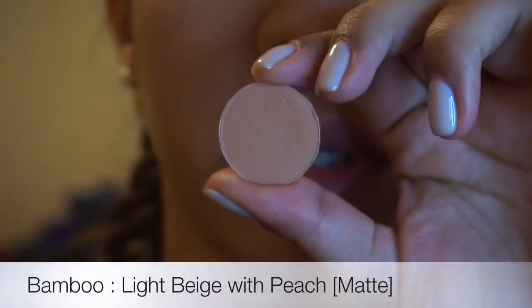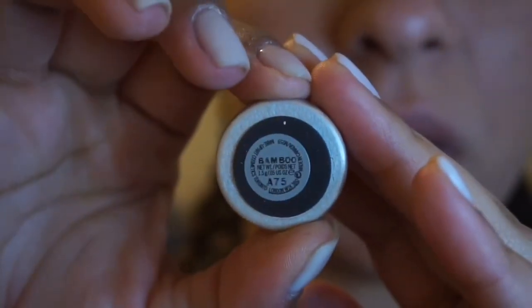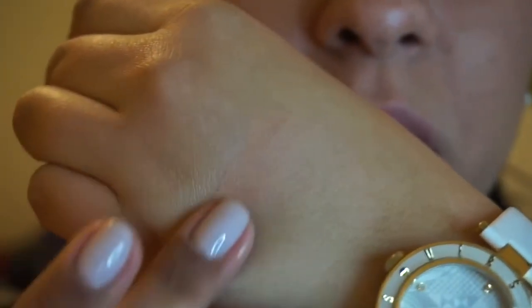So the next one is Bamboo. I use this as my transition color. Bamboo is also a matte color. I like to use Bamboo whenever I use warm colors.